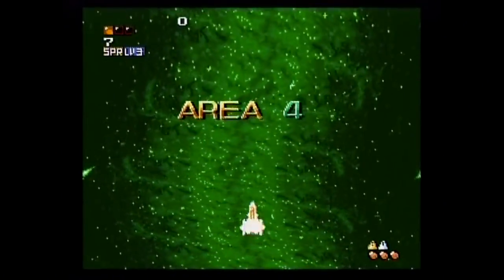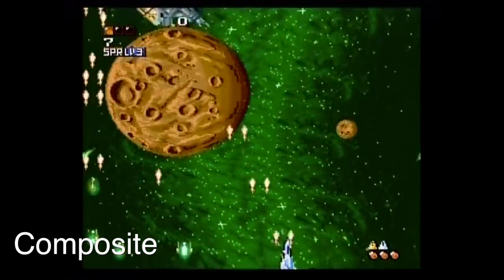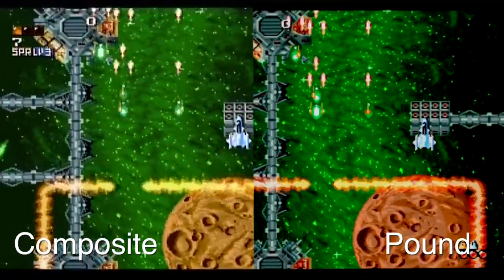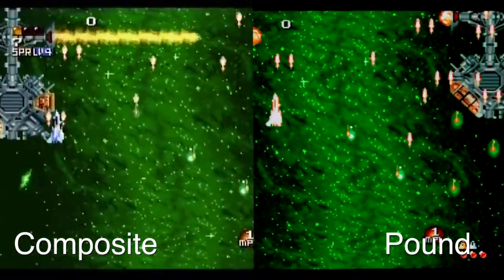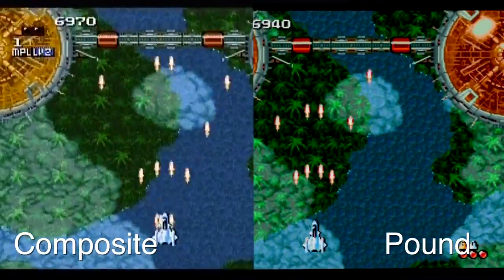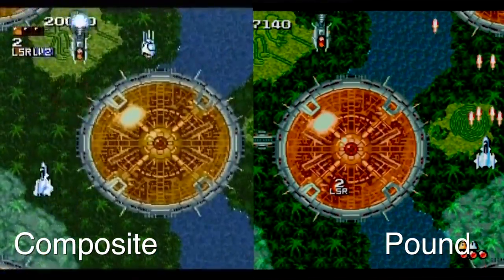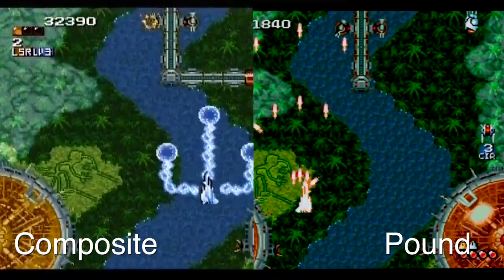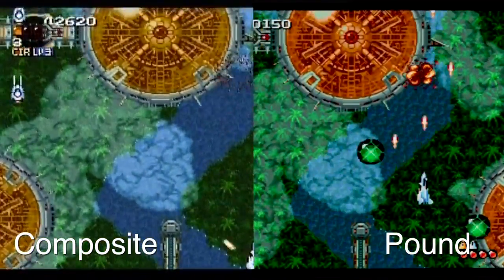Next, let's check out a fantastic shoot-em-up on the Super Nintendo, one of my all-time favorites — Space Megaforce. Starting with composite and then switching over to the Pound HDMI. This is another example where you can tell the difference — it's not just a handful of games, it really is affecting pretty much anything you throw at it. However, let's be fair: you will almost never really be going side by side like this. The Pound HDMI is definitely sharper, using that better quality RGB signal, so it's gonna be a little bit sharper with a little bit less artifacting. But the trade-off is it's not perfect — it's a little bit on the redder or more saturated side.